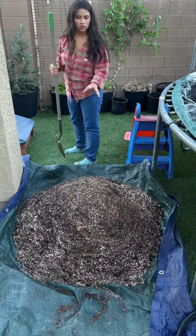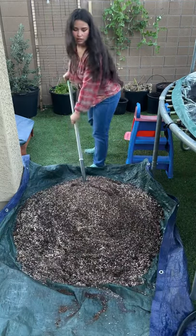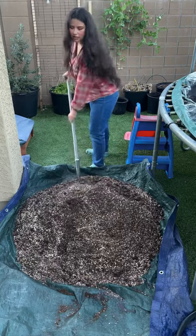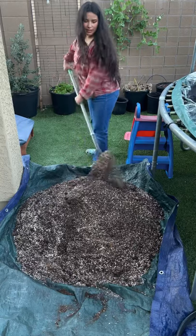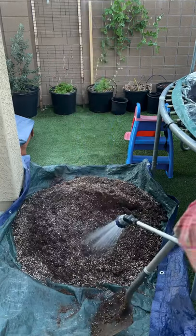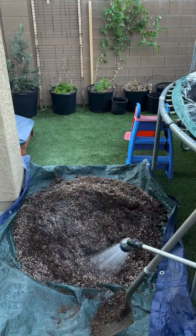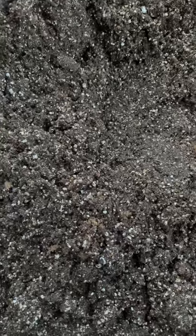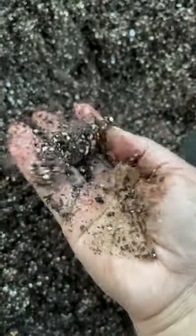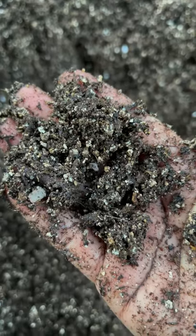Next I'm going to start watering it in. I like to work in sections — I'll water it in, start turning it to get to the dry spots, and continue the process until the soil is nice and moist. The soil is starting to look great: it holds moisture but it breaks apart very easily — it doesn't just clump up — which is exactly what I want. You can see the sand, perlite, and vermiculite running throughout.